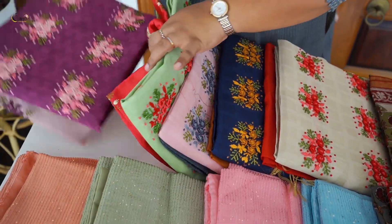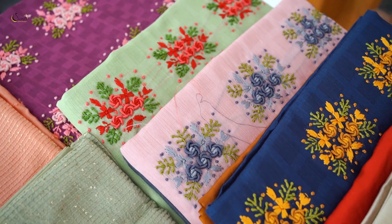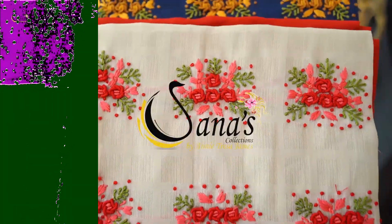Now we will show the details. Starting with the first set of Salwars — the color is a baby blue. It is a full thread work on the front, a vertical design, front full thread. It has a light sequence work. It has a plain back side. It is in a lot of demand from customers.